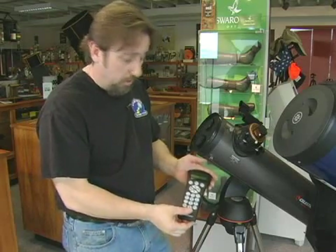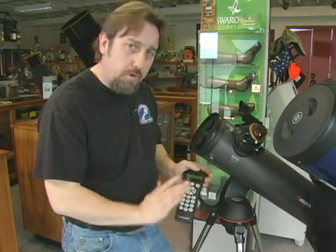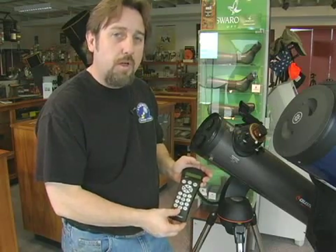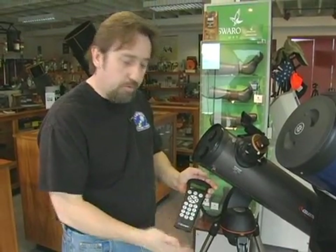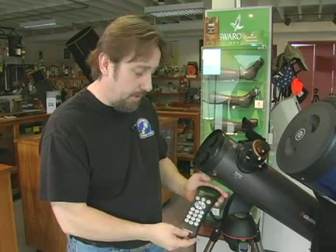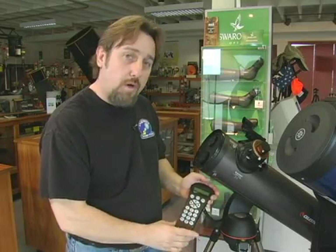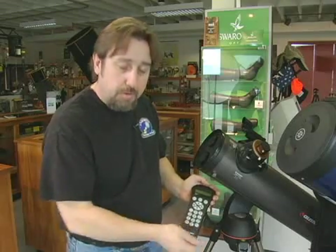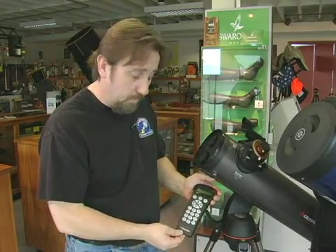There's even a guided tour on the hand controller. If you don't know anything about what's up in the night sky tonight, just push the guided tour and the telescope's internal features will start with the brightest objects and pick out 15 or 20 highlights of the night sky, tell you what they are, where they're located, what constellation they're in, and if you hook it up to your computer, it'll even talk to you. Very fancy.